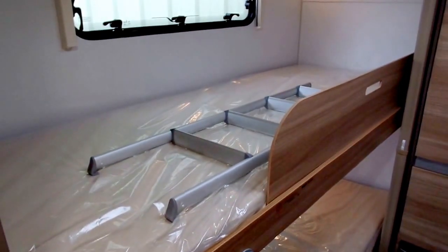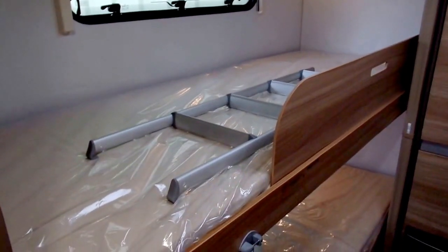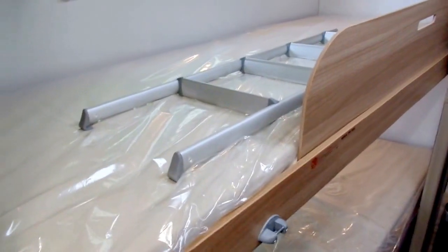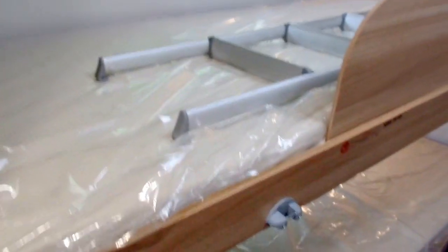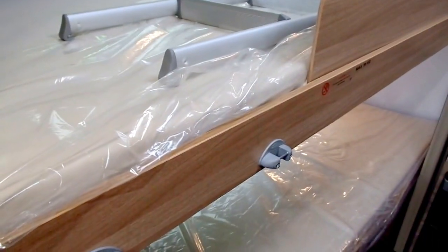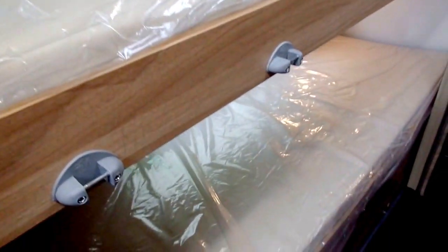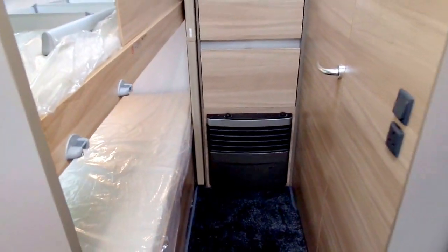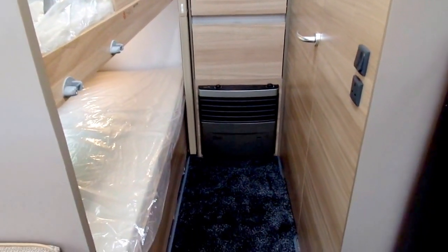Another lovely feature about all the Adria models that come with bunk beds is they're very wide and long. This particular one is six foot four in length and from the wall to the side of the cushion there is two foot six — wider than most caravan models with fixed bunks. You've got your heater at the back, then a drop-down flap just above it, and then your wardrobe above that.